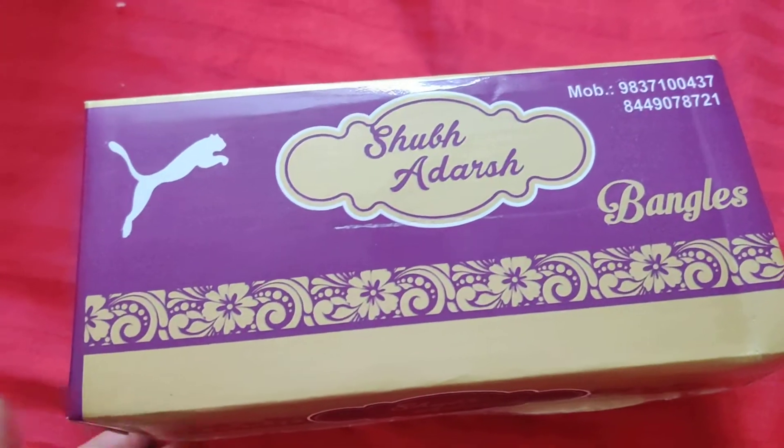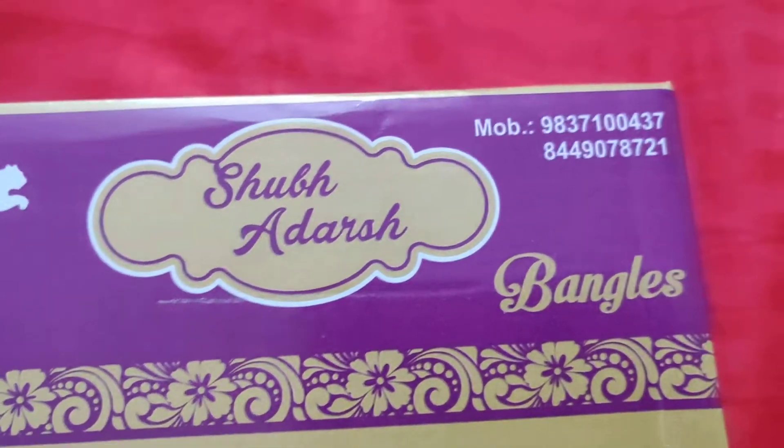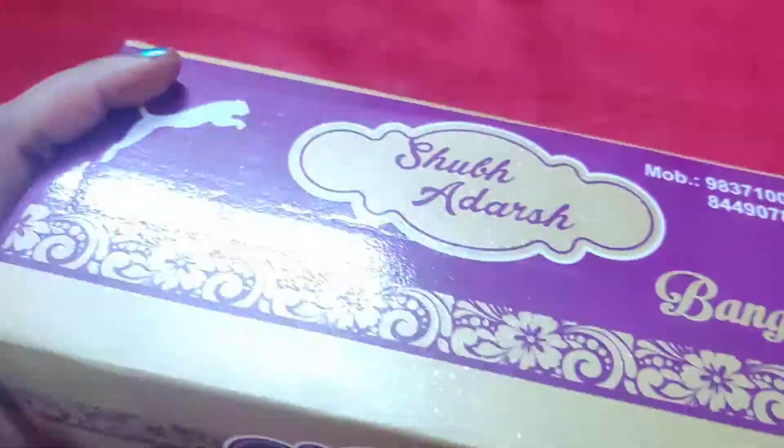Welcome to my channel. Today I am going to review the bangles set. This is Shub Adarsh Bangles. I purchased it from Amazon.